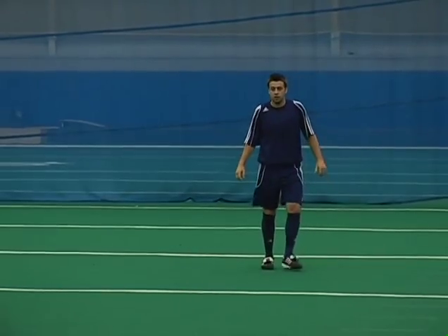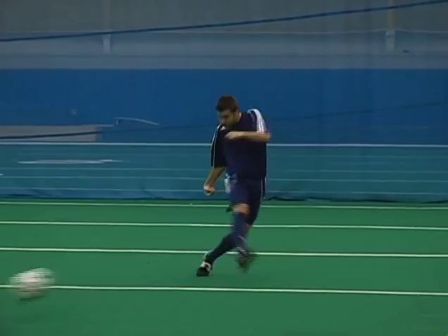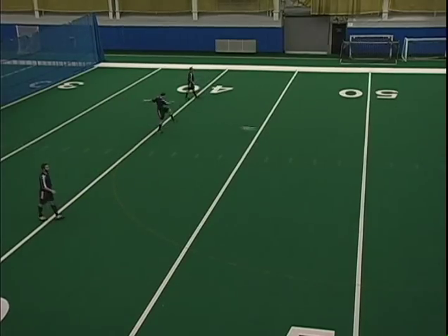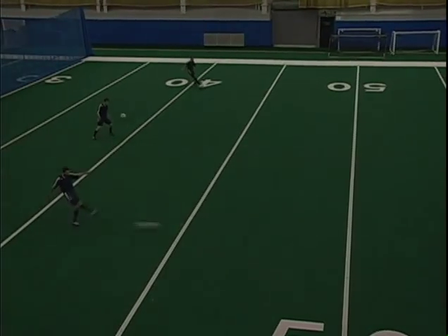The points of emphasis: toe down, foot firm, balanced leg beside the ball, and finally, you should square your hips to your target. So as you strike the ball, your hips should square up to where you want it to go.